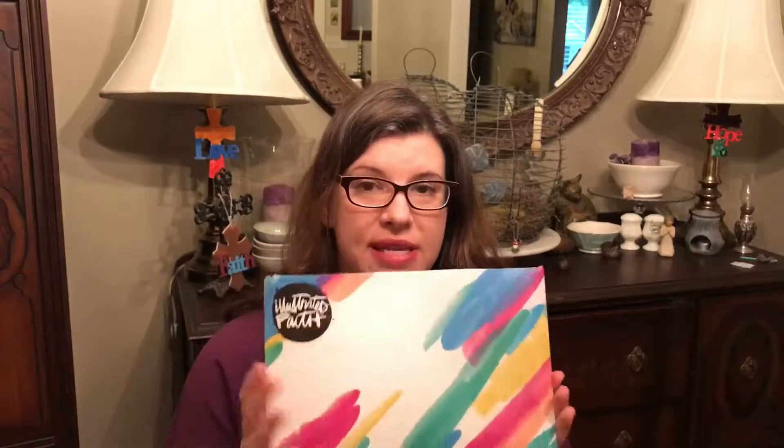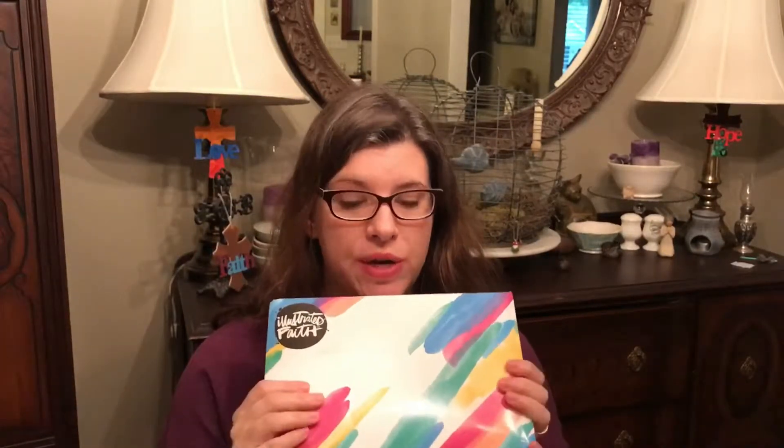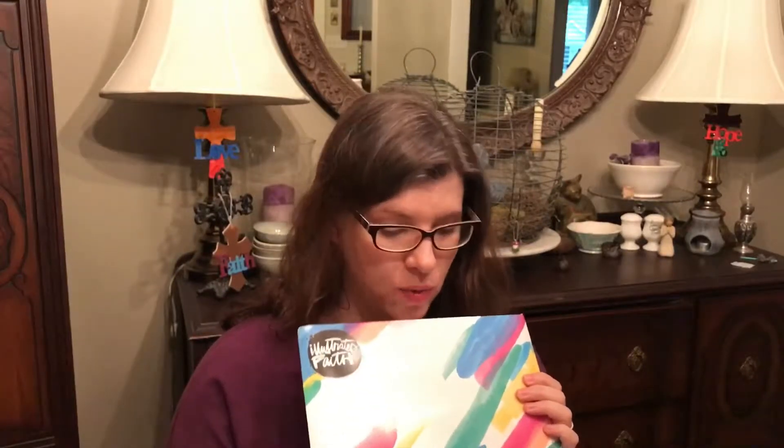I ordered this time from By the Whale - they're on Etsy. I usually get it from Dayspring, but I ordered it this time from By the Whale. A wonderful company.